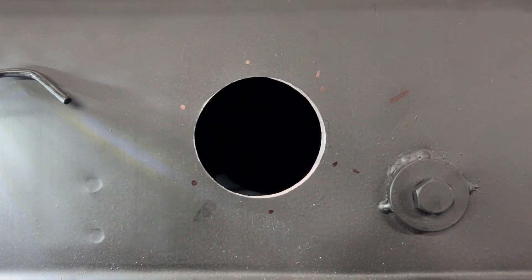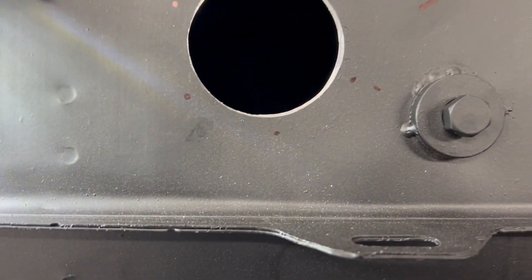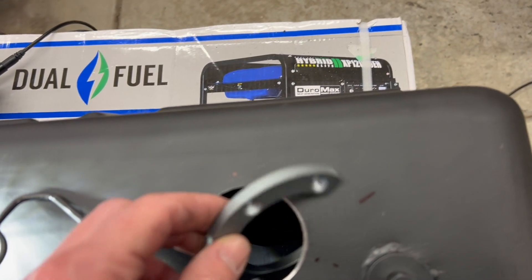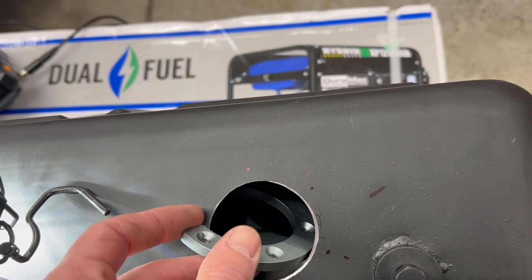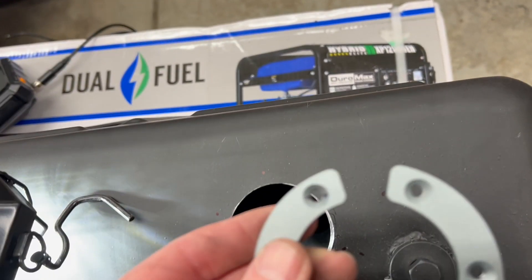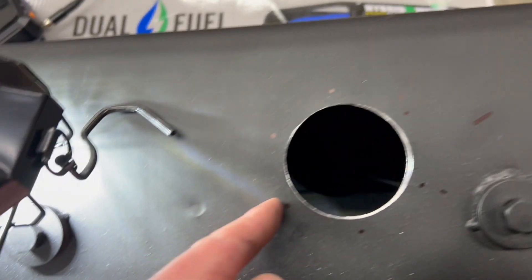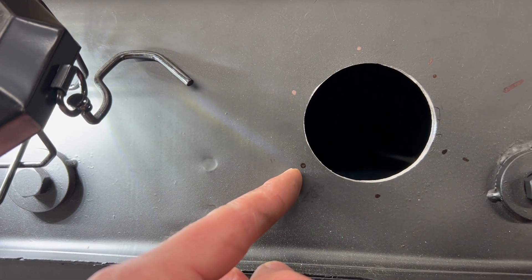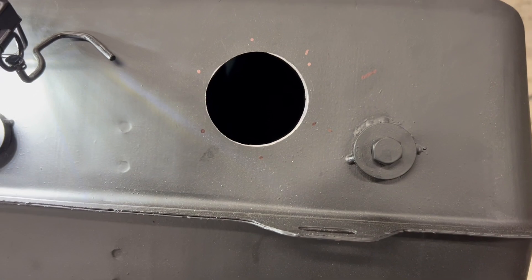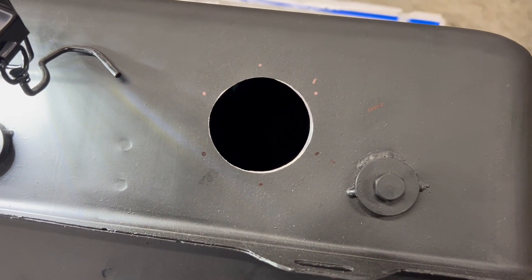I've already got my holes marked where I need to drill for this. It actually goes on the inside like that, and there are some bolts that thread into here and then come up through these holes I'm going to drill — that's what holds the top of the fuel pump and sender. Let me get that done.